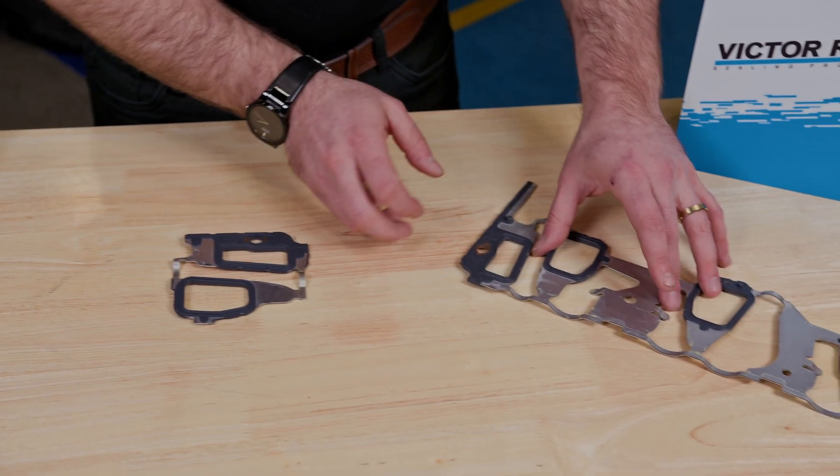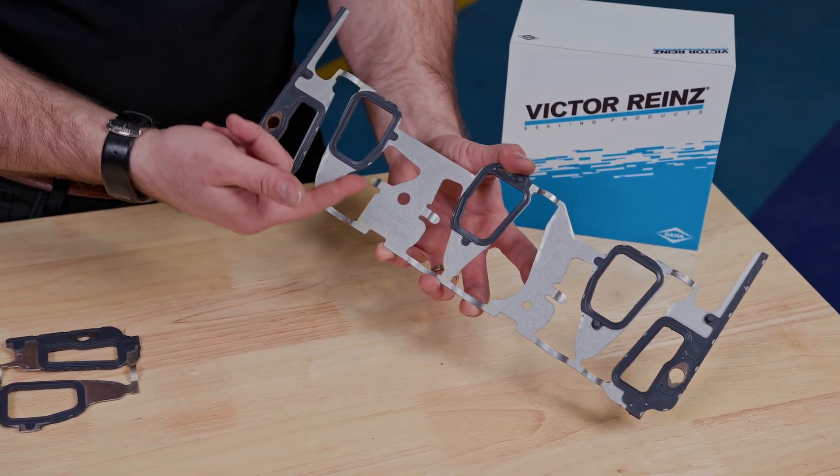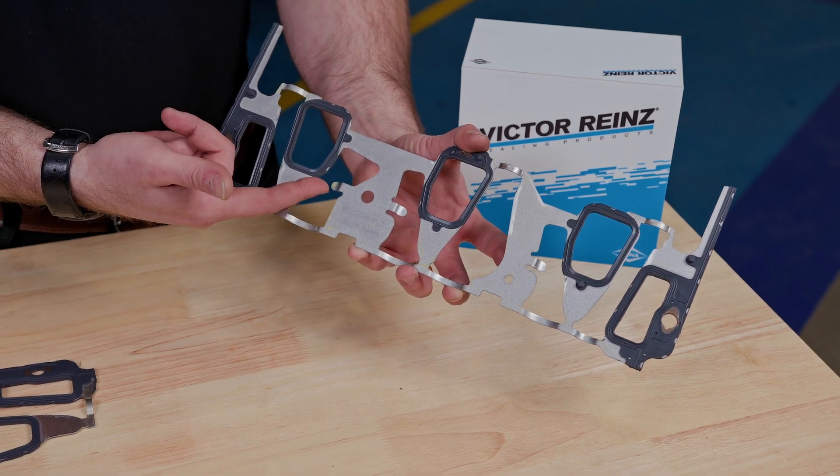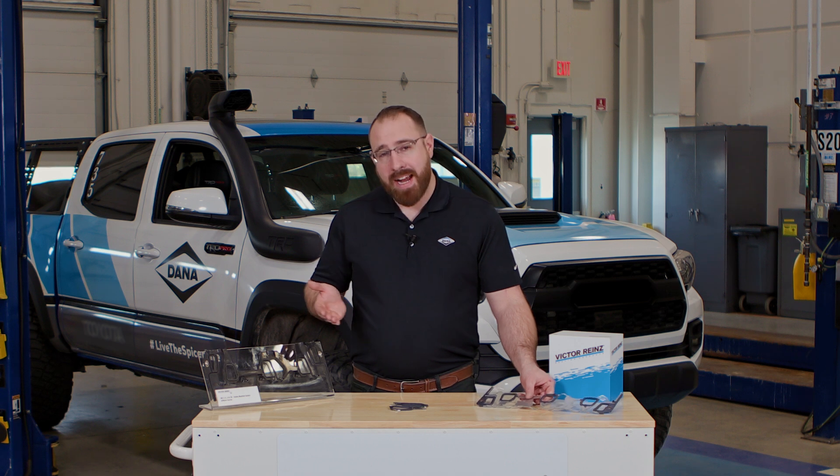Over here to my left, this is a complete gasket, and you can see that we've also integrated an aid when installing your pushrods. These are the innovative ideas and technologies that you get when choosing Victor Reinz gaskets.